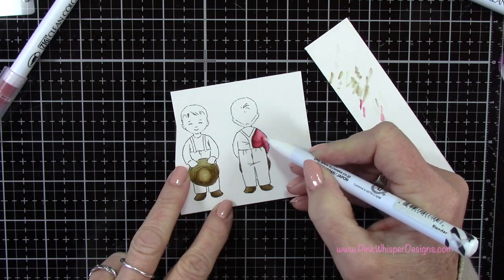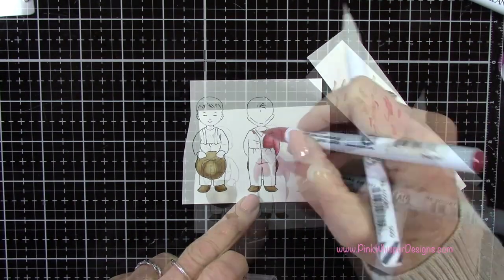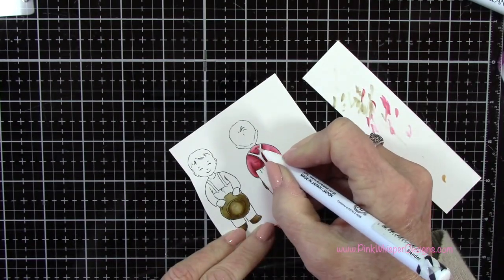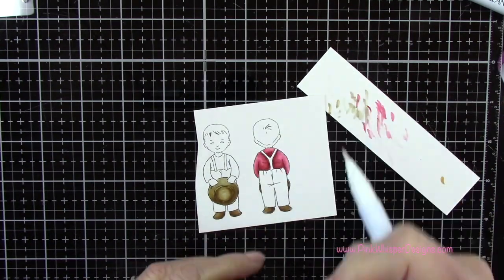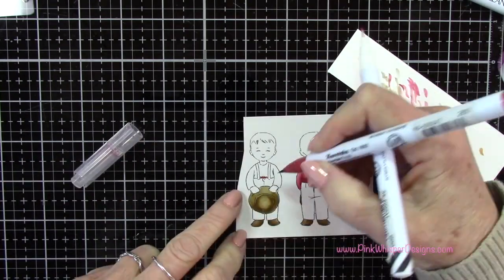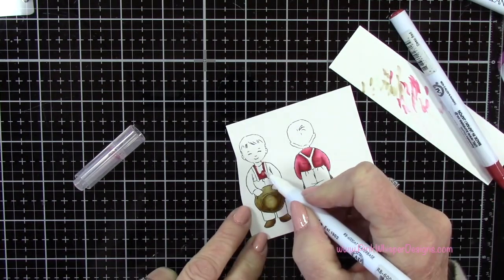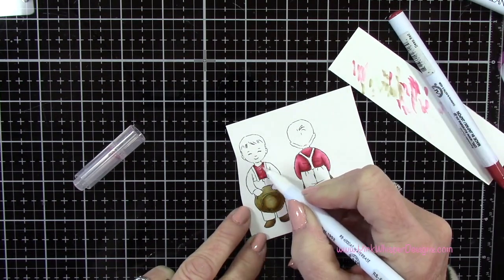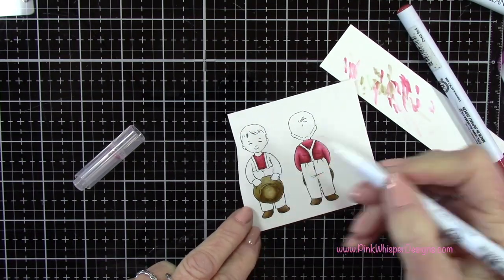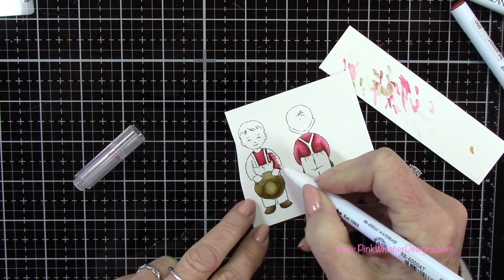I've switched over to the deep red to do the little shirt, and again I'm just using that blender pen and adding a few shadows here and there. If you get too much ink you can always just scribble that onto your scrap paper to remove some of it from your image. Do be careful with the reds — they can tend to bleed a little bit, so you may even want to heat set in between using the red and your other colors.